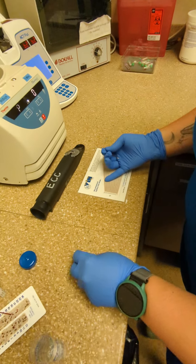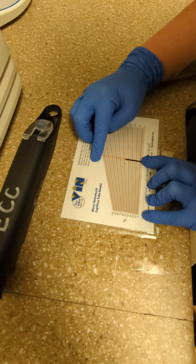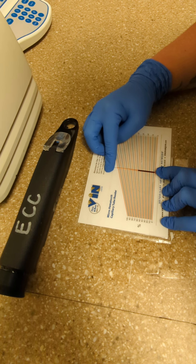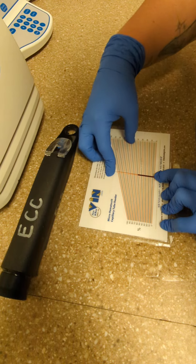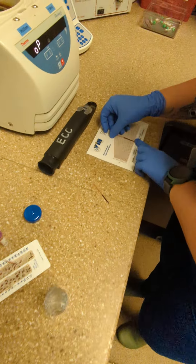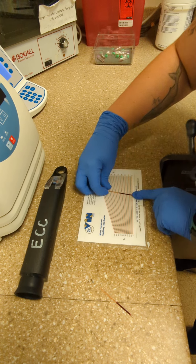To read them, use your hematocrit capillary tube reader. Line up your blood at the bottom and your plasma at the top, then roll until you find it. Follow it up diagonally — this one would be 35. We always check both at our clinic to make sure they are equal. So, 35.